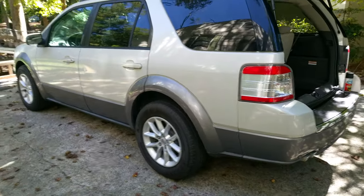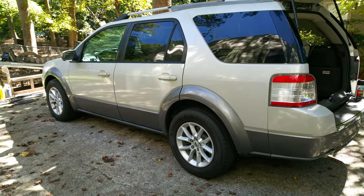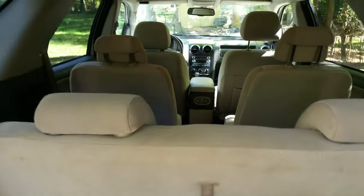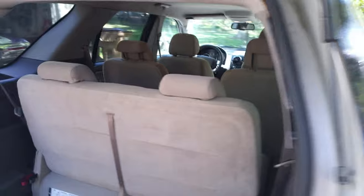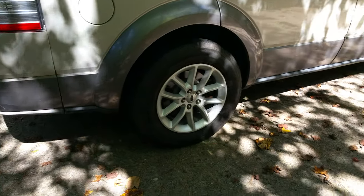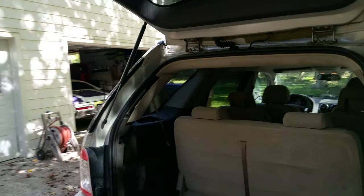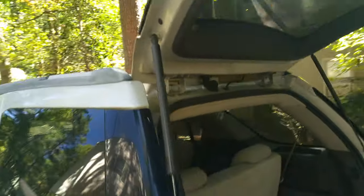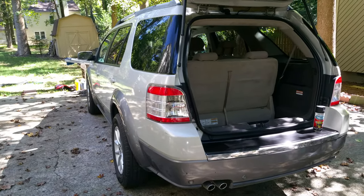Check out our other videos - we are doing all kinds of stuff to this 2008 Ford Taurus X. It was in rough shape when we first got it off Craigslist dirt cheap. It runs excellent, just needed some TLC. We've replaced both turn signals, the wheels and tires, improved the interior, restored the roof rack, and replaced the radio antenna - now it picks up every station within a hundred miles of Atlanta. Follow our channel for more!